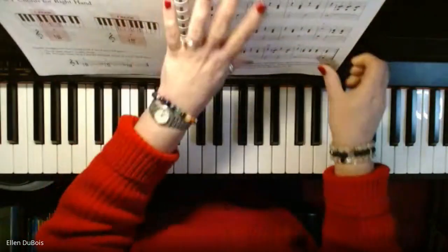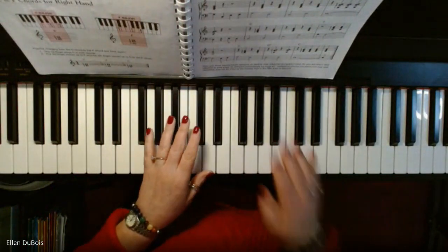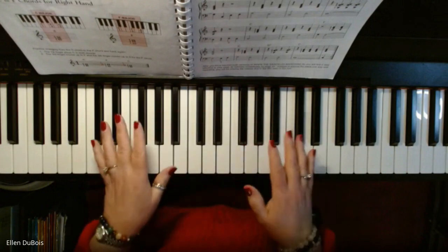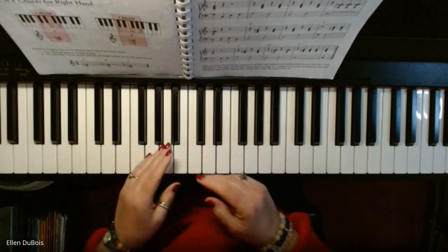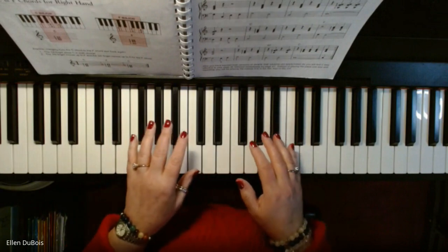In this arrangement, your left hand is playing melody and your right hand is playing the chords. So we're switching. In the first arrangement on page 45, your right hand played melody and the left hand played chords.